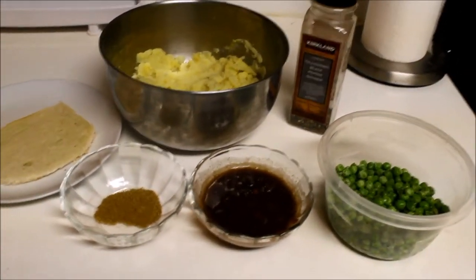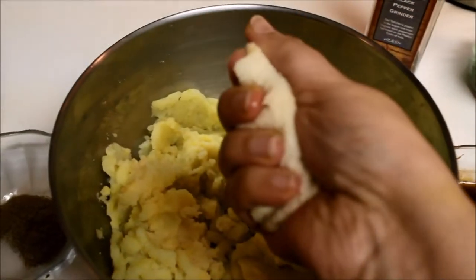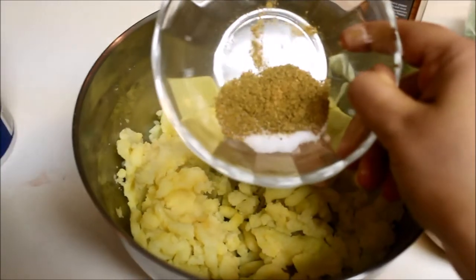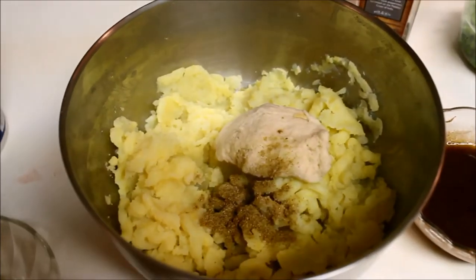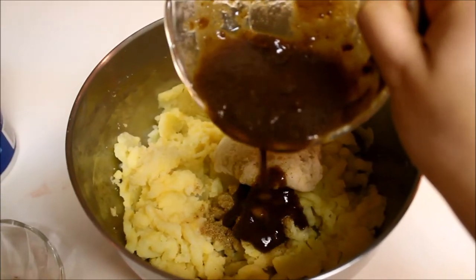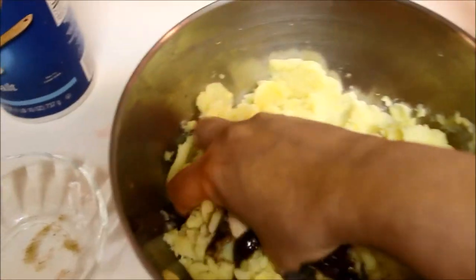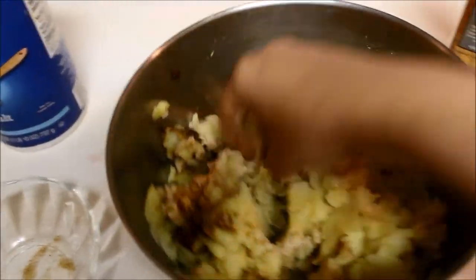Those are all the ingredients we're going to combine to make our potato cutlets. Take the mashed potatoes, add the soaked and squeezed bread slices — make sure no water remains. Then add chaat masala and salt: a tablespoon of chaat masala and a teaspoon of salt. You can adjust your seasoning. Then add tamarind pulp little by little — if you add too much the mixture will get too watery, so be careful. Add the black pepper, check your seasoning, and mix very well by hand.